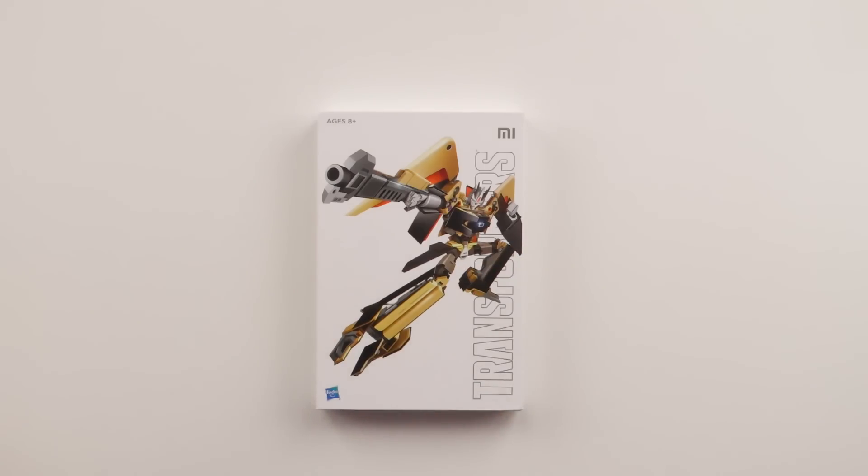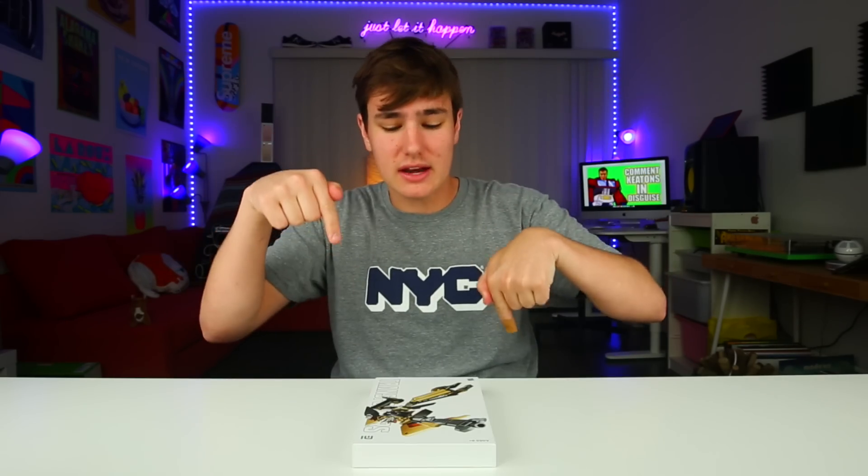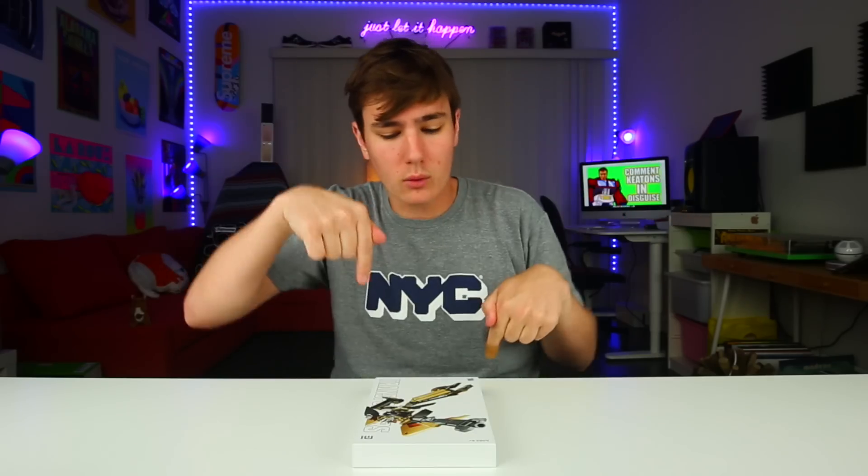You guys know the company Xiaomi - they made that MacBook knockoff, they make some pretty good stuff. Well, they made a tablet, and I didn't believe it at first. I saw it on Canoopsie's YouTube channel. If you wanna check out the original video and where I got my idea, link's down below to his video. It's a tablet, it's pretty cheap. I'll also leave links down below if you guys wanna pick one up.